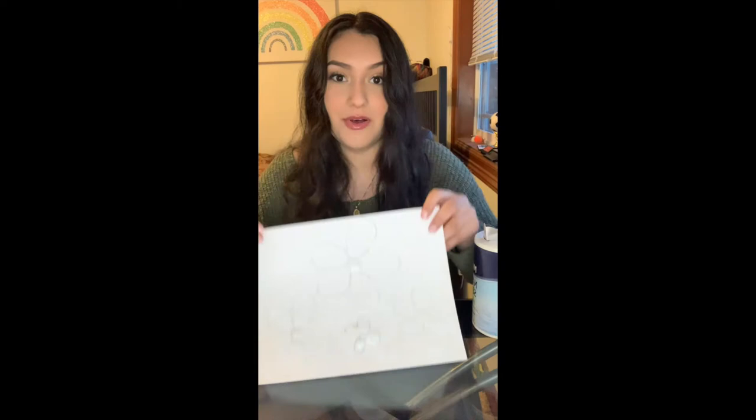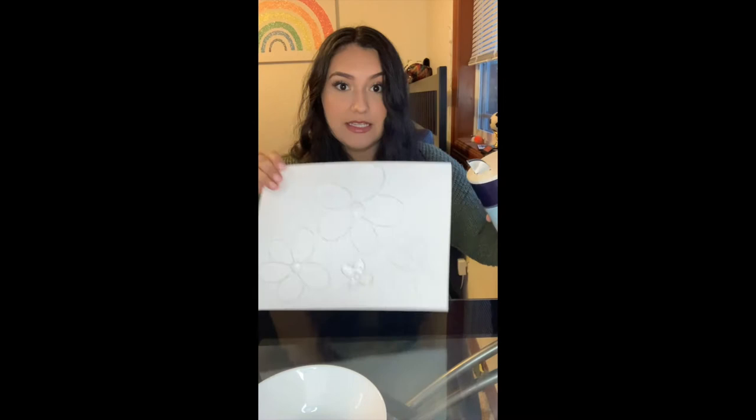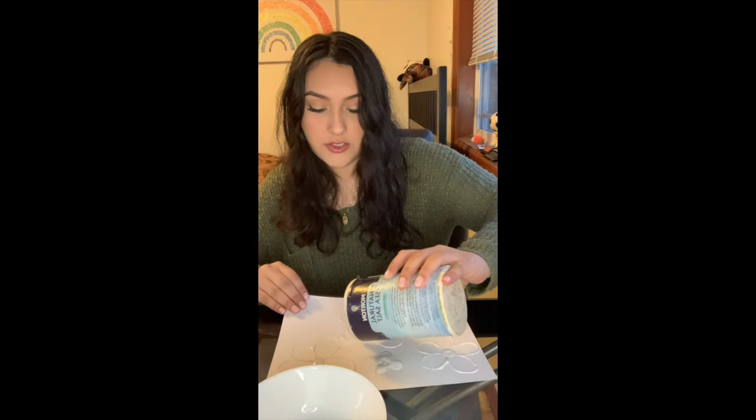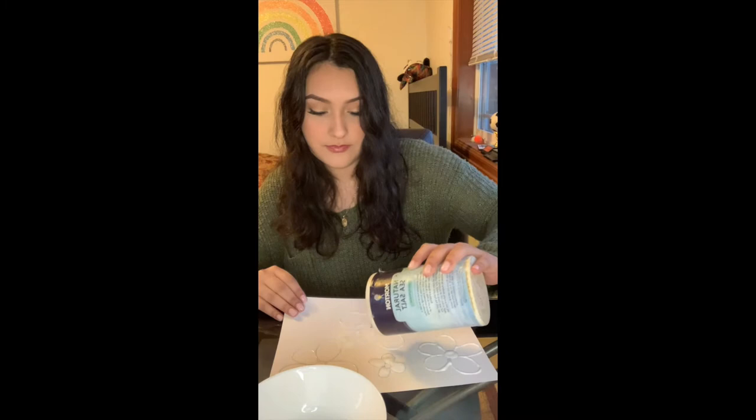Next is the fun part, which is sprinkling the salt on top of our glue. I'm going to get my bowl ready. We're going to dump off any of the extra salt into the bowl, and the easiest way is just to sprinkle the salt directly on top of the glue, following that same exact outline as before. That's why we have the bowl — if you put too much salt, you can easily just shake it off.